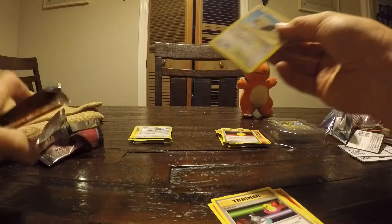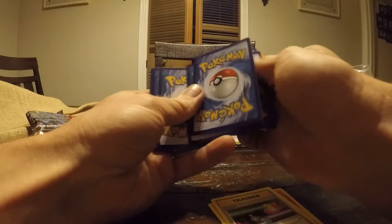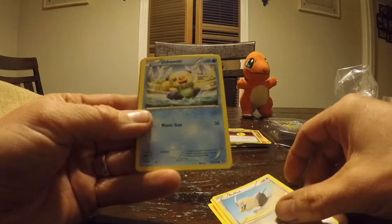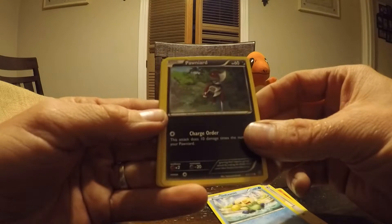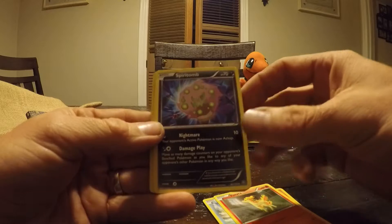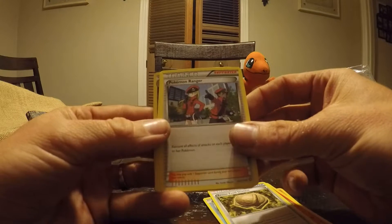Goodness gracious. Make sure you guys subscribe — this is a good time, we enjoy doing it. Here you go, that's for you guys. Let's see what we got — a Rufflet. I think we just got one of those. Hoshawatt. Pawn Yard — that's a good one. Another Pawnita, just a different picture. That's cool. Pyrotone. Armored Fossil Shieldon. Looks like a pile of Pokémon — Pokémon Ranger. Oh, that's a good one there. Very nice. Nuzleaf.